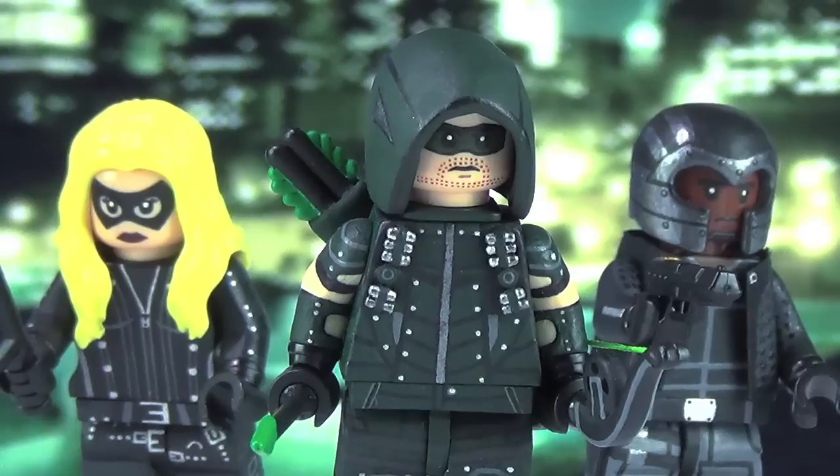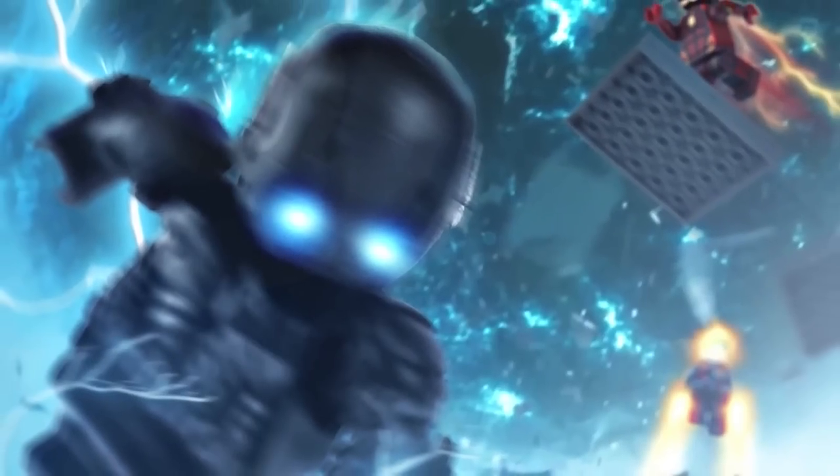I know some of you guys are going to ask in the comments why I didn't make Speedy. It's not that I didn't want to make her — I would have loved to have had her for this video — but three figures was honestly enough for this video and I didn't want to put any more on myself. I can definitely see myself making Thea in her new Speedy suit somewhere down the line, and possibly even Damien Dahrk, because he looks really awesome. I can't do everyone when I want to, but I'm glad I was at least able to do these three. You can definitely stay tuned for my Jay Garrick and Zoom showcase video that I'll be doing for The Flash Season 2.